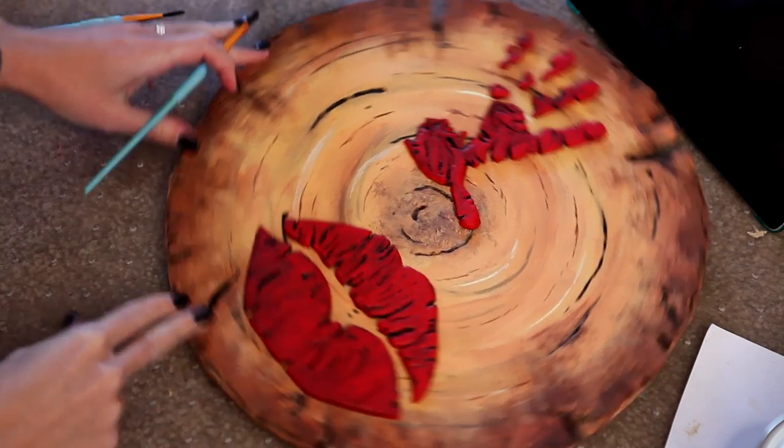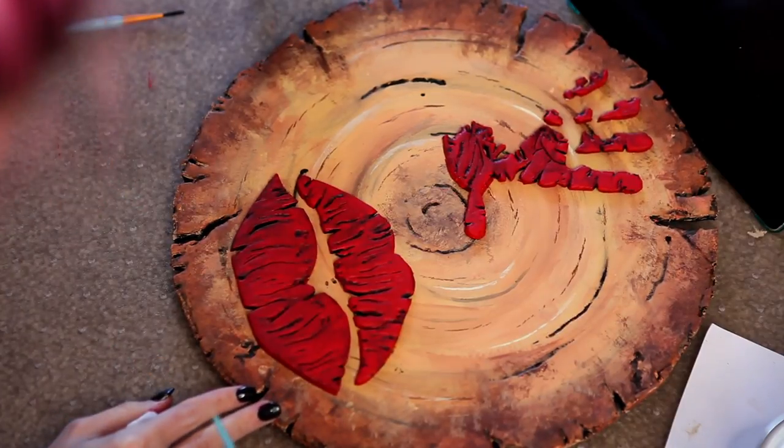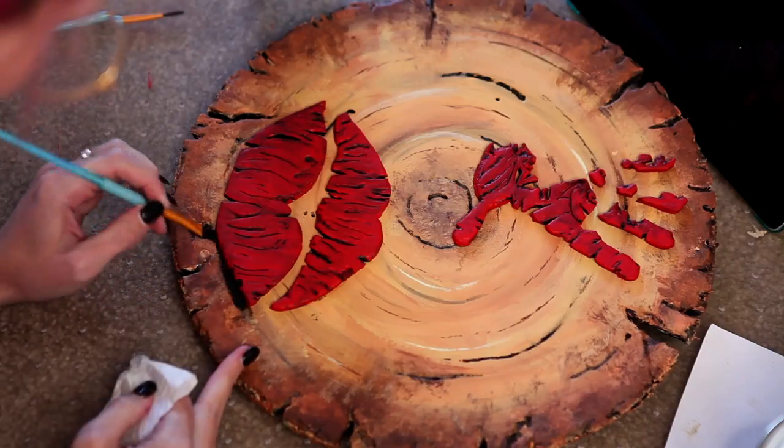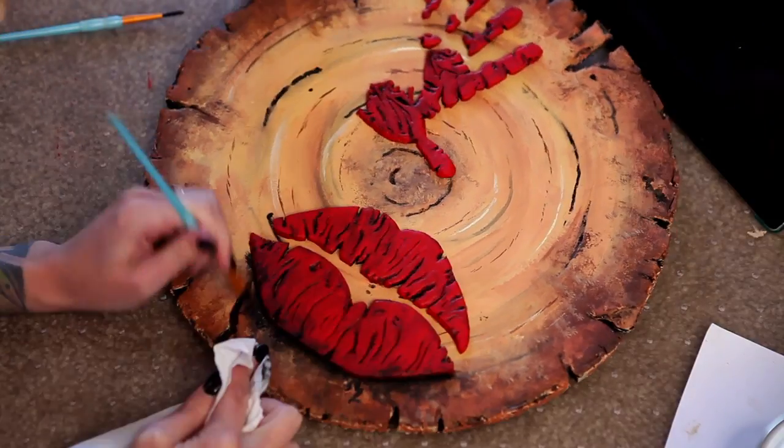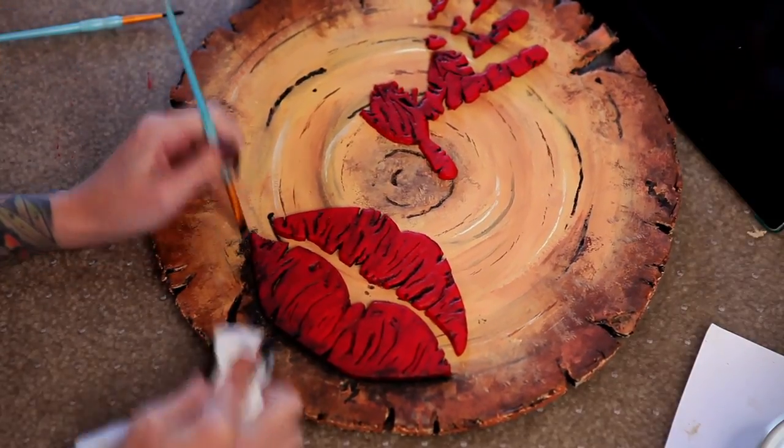Our Glam and Gore logo should be all dry now, so grab your end cap. Black paint and a paper towel — you don't say? This is becoming a bit of a signature move here, honestly.